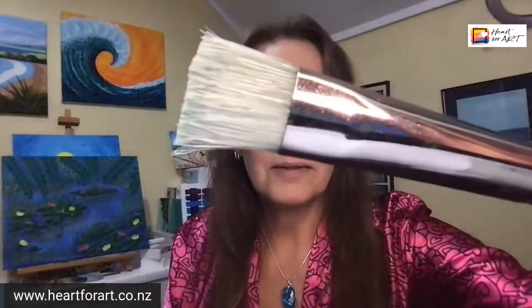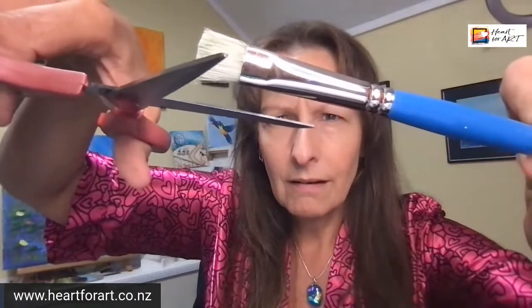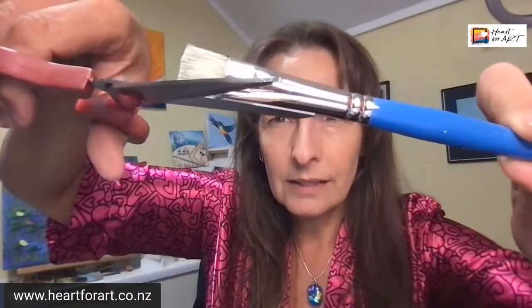Oh wait — I see one more! I just saw it when I held it up close — look at that one sticking out. I don't want that one sticking out, so I can just catch it with my scissors and cut it back. Oh, there's another one — and one there as well. Just like that, I've got a brand new brush!